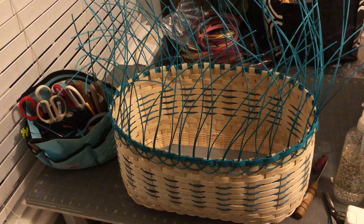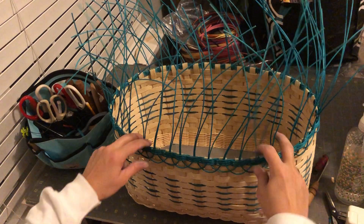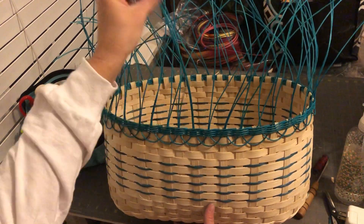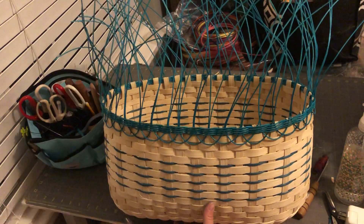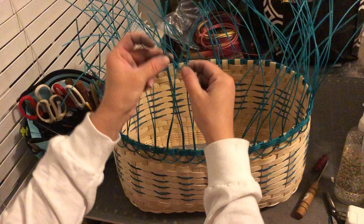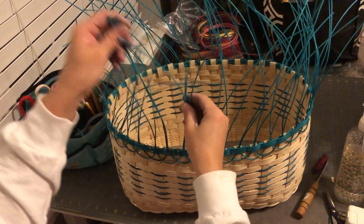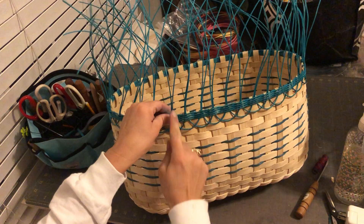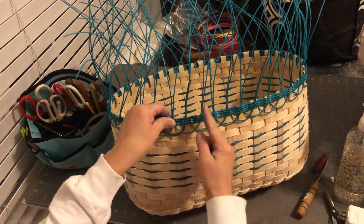I just wanted to show you guys this rim real quick — it's the lace rim, I think it's called a braided rim. You're just going to take each of your pieces, which I've already cut at 24 inches long, and put them in. I skip a stave between — so stave, skip one stave.